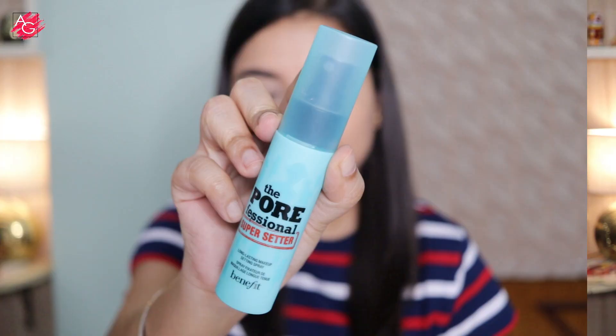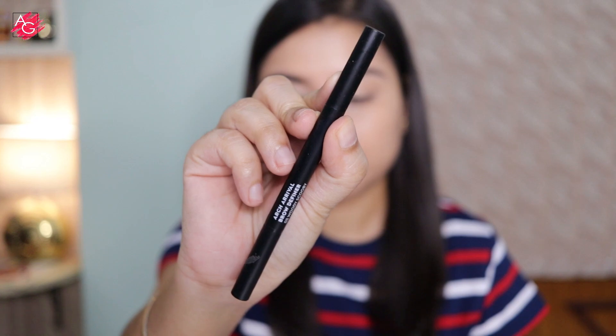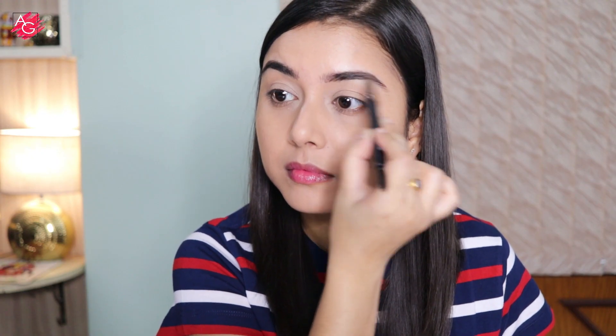I'm using a setting spray to lock my makeup into place for a really long time. It has a beautiful mist that instantly blurs out my pores and leaves my skin feeling soft, smooth, refreshed, and hydrated. Then I'm quickly filling in the gaps of my brows using a brow pencil — in summer I always prefer brow pencils because even if you sweat a lot, they won't melt off.